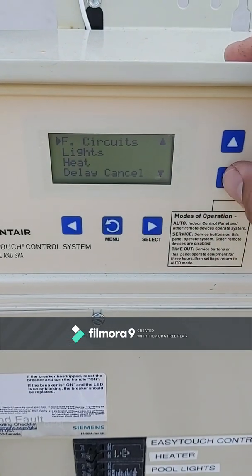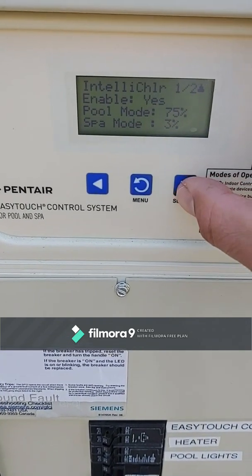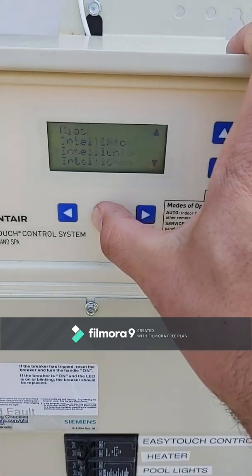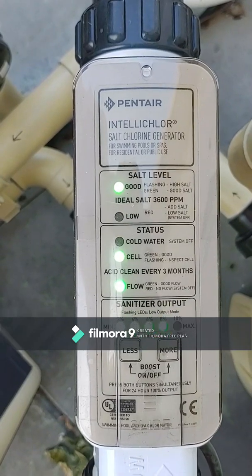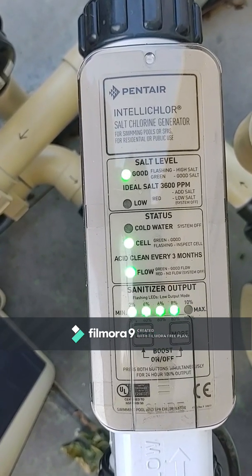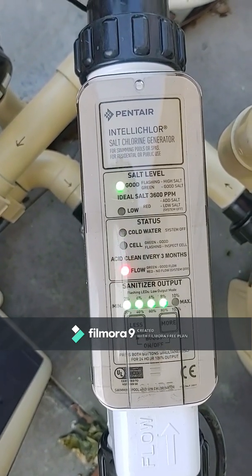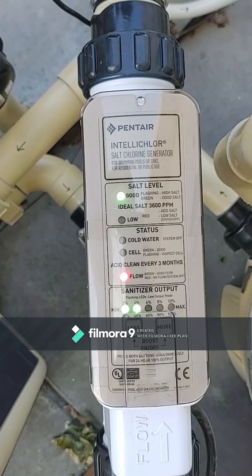I'll show you while the pump is on. Go into Settings, then IntelliChlor, and just for demonstration purposes let's go all the way down to 45 percent. I didn't push any buttons on the salt cell itself. Give it a minute — it shuts off, there's a small delay, and then it goes back down.